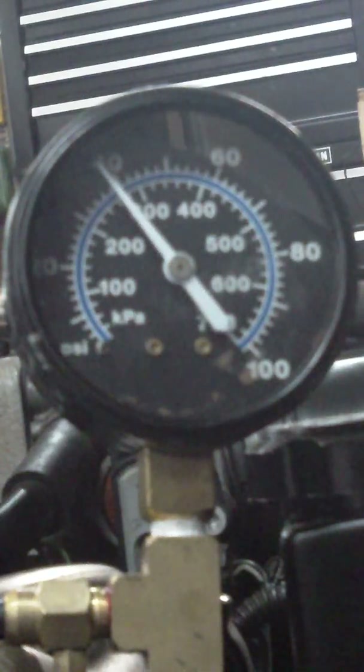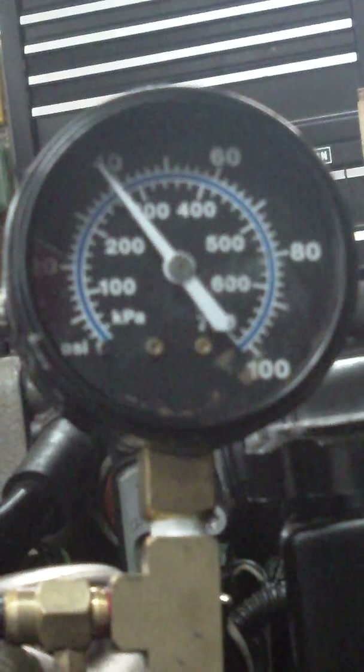All right, fuel pressure test, 93 LT1 Corvette. If you're following this series of videos, we're doing a fuel pressure test here. I'm going to show you how to do that.